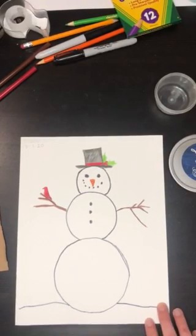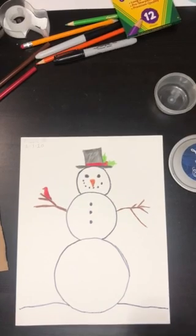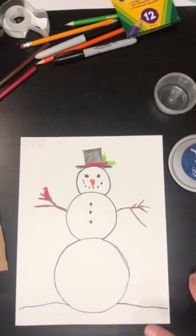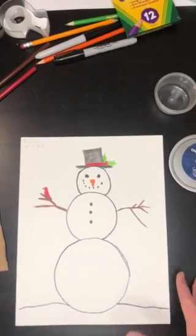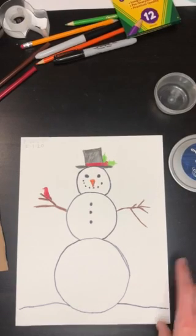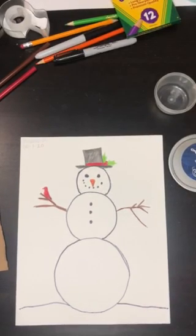Hi guys, I hope everyone is having a safe holiday break. I'm excited to get back to school and see you guys, and I'm very excited for more holidays coming up — Christmas, Hanukkah, whatever you celebrate. It's a magical time of year and we are going to be making some winter wonderland art for the next couple weeks.